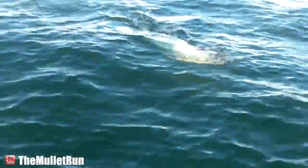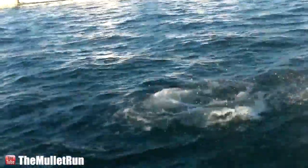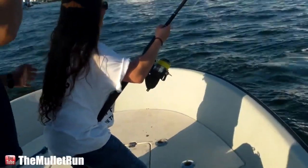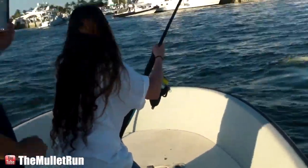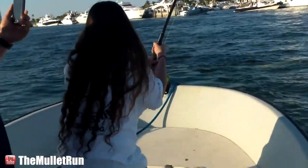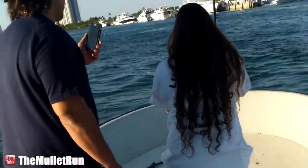Nice, good job. Alright, you got him — now just take it easy, don't do anything. Just kind of hold your rod tip up and enjoy the moment, and then we'll get some still photos. Awesome kid, that's a perfect fish for you. Good job.